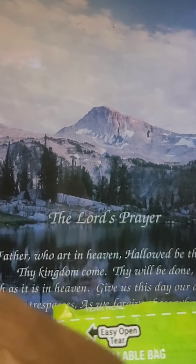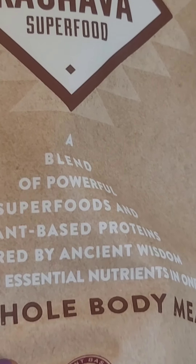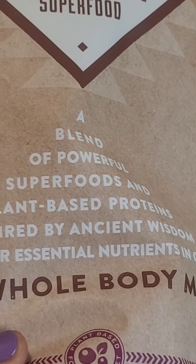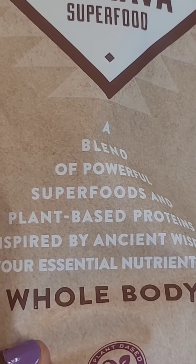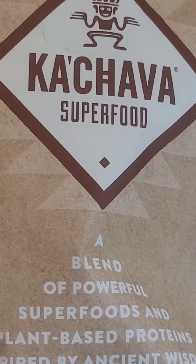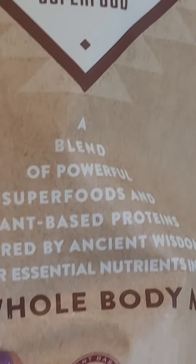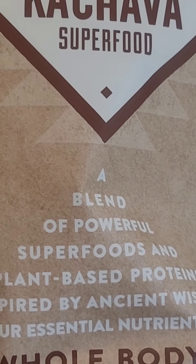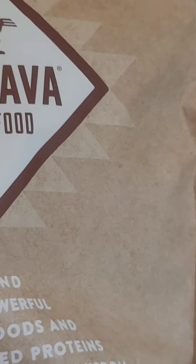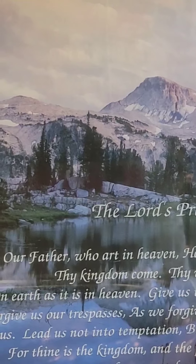Some of you know I use Kajava. I love the Kajava full meal superfood - it's a meal. You can add other things to Kajava, or you can just use it plain with water, that's great too. But I'm going to add in those items I mentioned. We're going to make our frozen smoothie for today, and this will carry me just about all day.